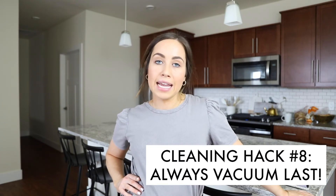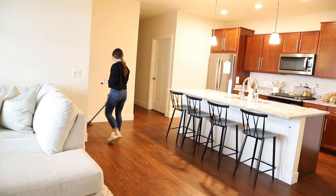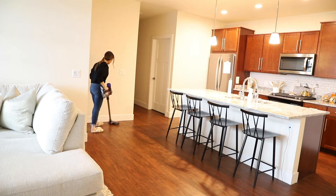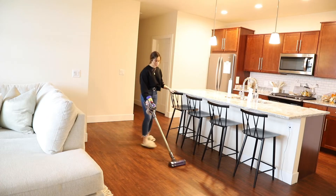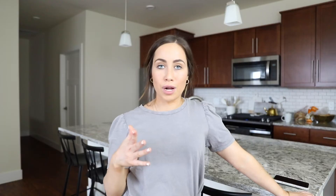This tip is to always vacuum last in your cleaning order, unless you're also planning to clean the floors. Every time I do my weekly or deep cleaning, I save vacuuming for last. While I'm cleaning the counters and surfaces, I can just push dust and debris onto the floor without worrying about it. The last thing you do is vacuum it all up. If you're also swiffering or washing the floors, vacuum first and then do that.